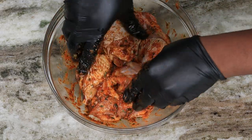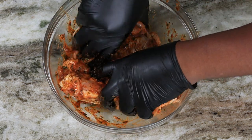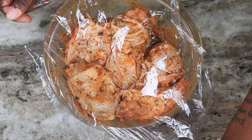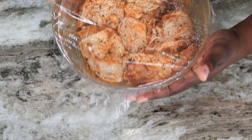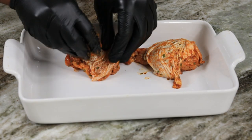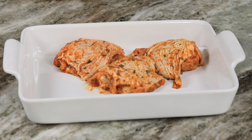But if you're pressed on time, there's nothing wrong with throwing these bad boys straight into the oven. So once you have the marinade ready to go, go ahead and preheat your oven to 400 degrees. We're going to transfer our chicken onto a baking pan and cook them for about 40 minutes, or until the internal temperature is 165.